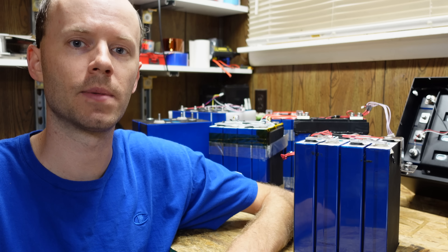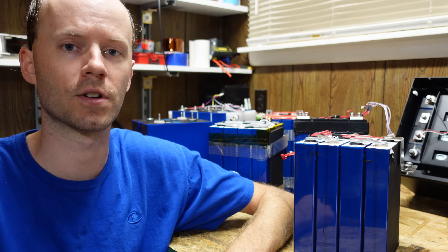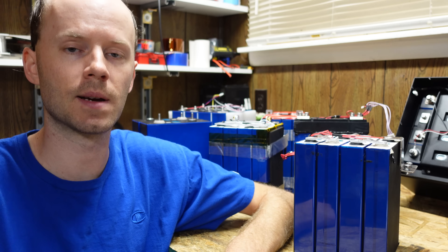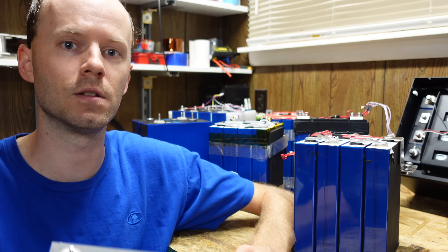Hey guys, today we're going to talk about a topic that I am beyond tired of dealing with and becoming increasingly frustrated with, and that is cell compression, or more specifically, the process of assembling these aluminum-cased prismatic lithium-iron phosphate batteries into battery packs.